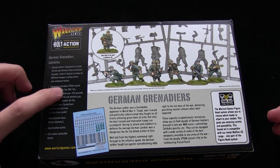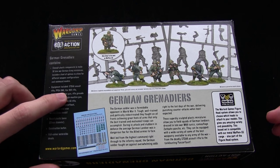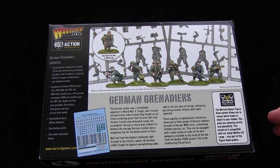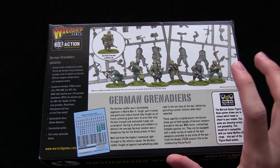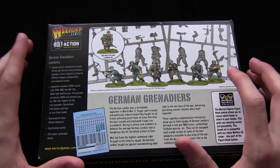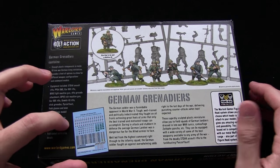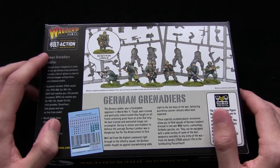We have lots of different equipment including STG44s, KAR98Ks, MG42s, and lots of different kinds of equipment which you'll see more of when we look at the sprues. There are 30 figures in the box, and we also get a transfer sheet with some of the shoulder markings and things like that.